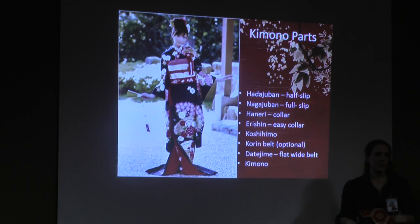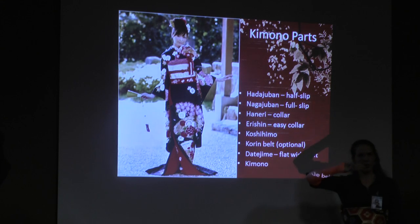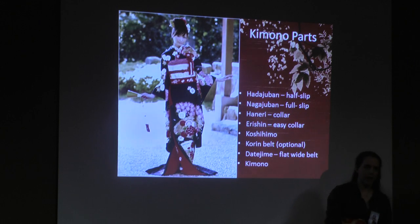Specifically as far as neckline goes, for regular everyday wear, you're not allowed any more than three finger-widths of exposed skin from the nape of the neck. Otherwise, the back of the neck for a lot of Asian people tends to be considered very erotic. So unless you are geisha, theater, a dancer, or something like that — or cosplaying those people — generally don't do it.